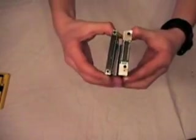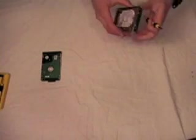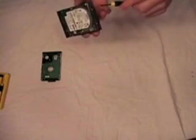Now you need to locate the hard drive that you will be putting into the laptop, or the one that you are replacing the old one with. The connectors on them are different, so make sure you save the old connector. You have to do this by removing the screws that are holding it on.